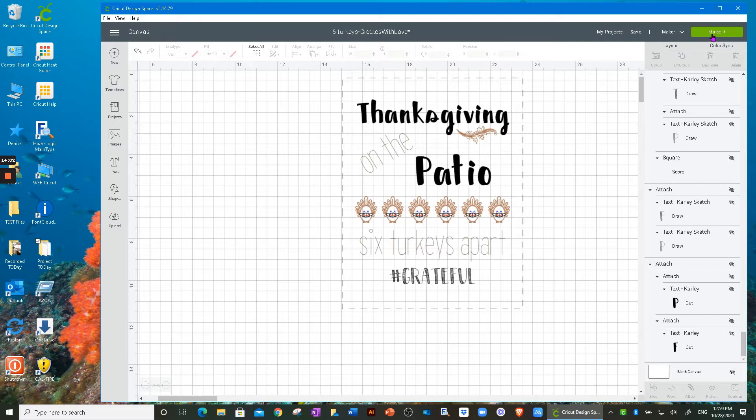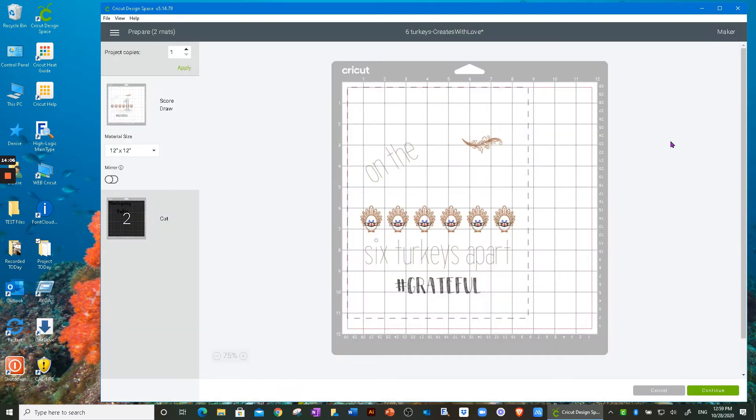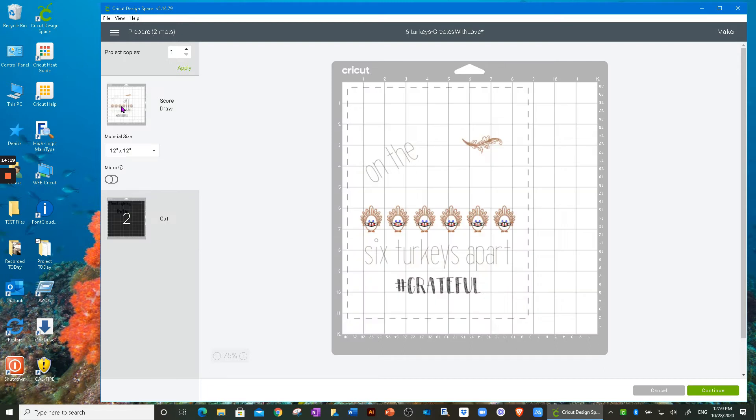I'll go ahead and click 'Make It.' You can see it separates my project into score-and-draw and then cut, because the cut part is the vinyl. I'm going to put it back on score and draw.